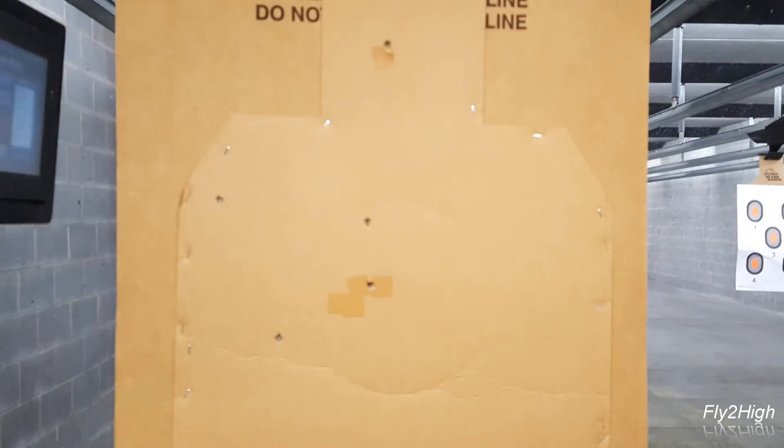Wow, looks a bit scattered — one, two, three, four, and five. At least they're all there.